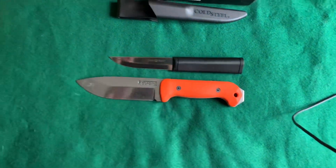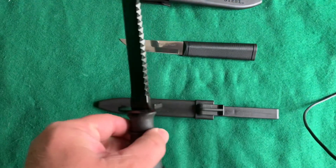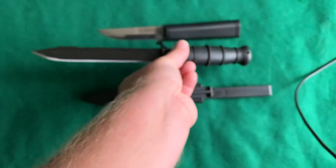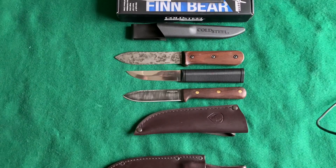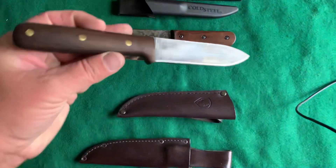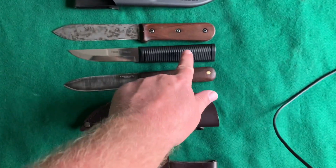This would do great for feather sticks. Here it is beside a Glock 81 field knife — these are very underrated, really great knives, I really like them. And just real quick, beside the K-Bar BK-62 Kephart and the Condor Kephart. Both of these are great little bushcraft knives, and I think this one will do just fine also.